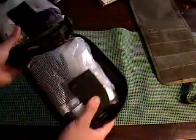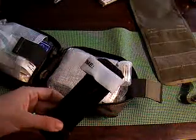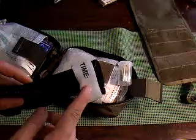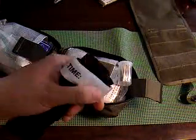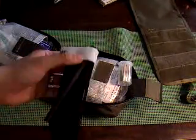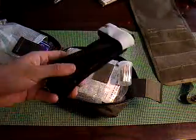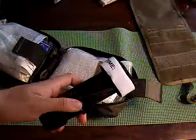Moving on to the other side, I've got a tourniquet — this is a CAT tourniquet, one of the newer ones. The older ones have black velcro, but this new one has white so you can mark the time you apply the tourniquet. If you use a different tourniquet without that, you always want to mark what time you applied it — the best way is on the forehead with a Sharpie, or you can mark it with blood. I plan on putting a Sharpie in here.